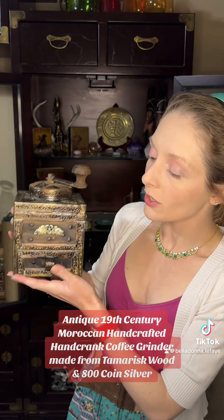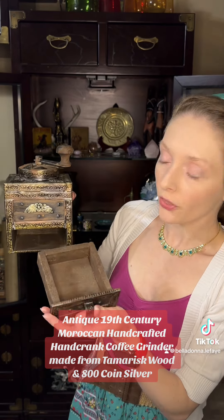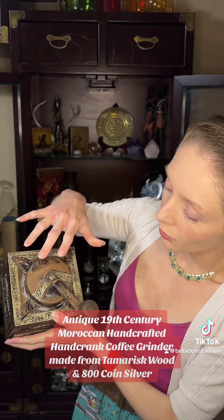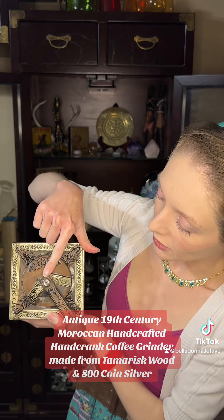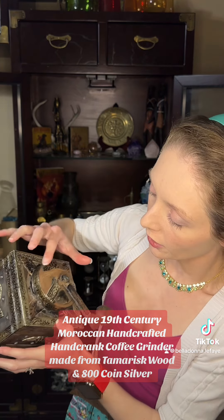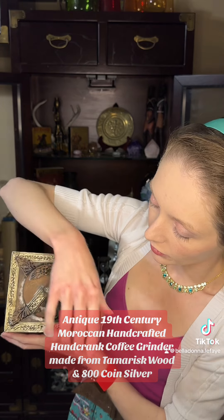It features this adorable little drawer that pulls all the way out, that would have caught the ground coffee, and still has all of the original parts here. You can see the silver that was melting onto the top of the bolts there, and more of the metal work all detailed over here.